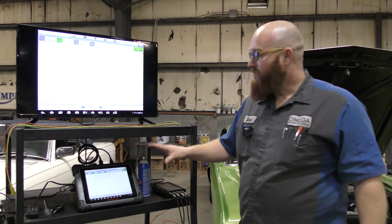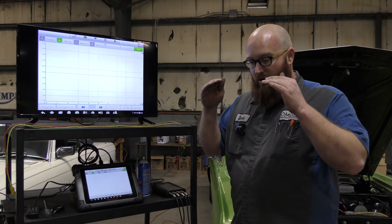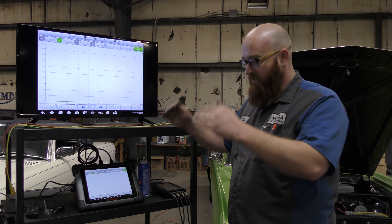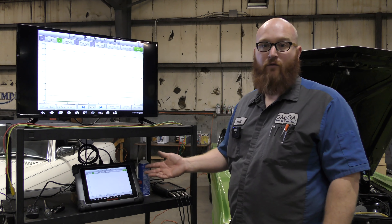This is where an oscilloscope shines — you can get into the sensors and see, okay, it should be reading this, but it's actually reading that. I know for a fact that's a bad sensor. That's where this tool is gold, that's where it really shines, that's what it's meant for.